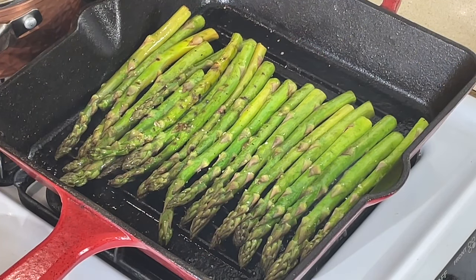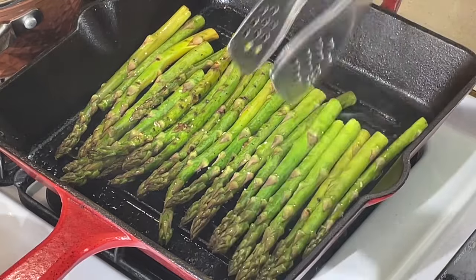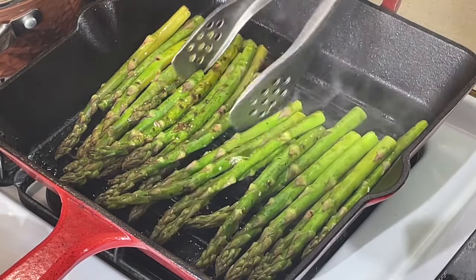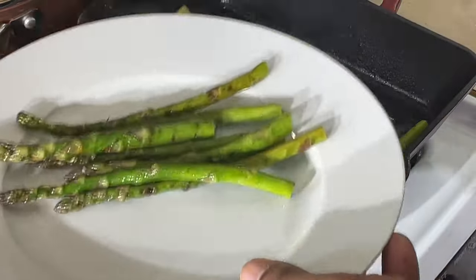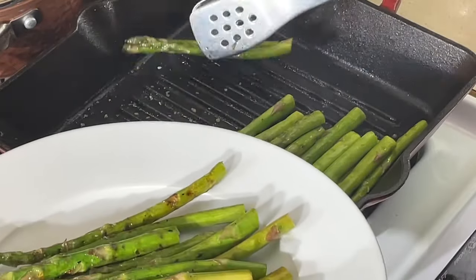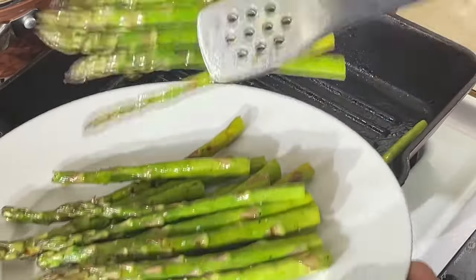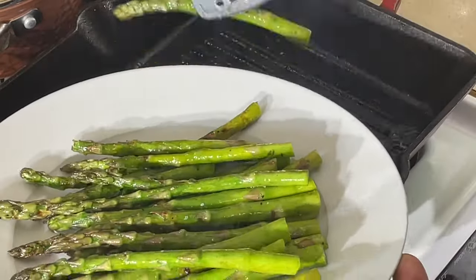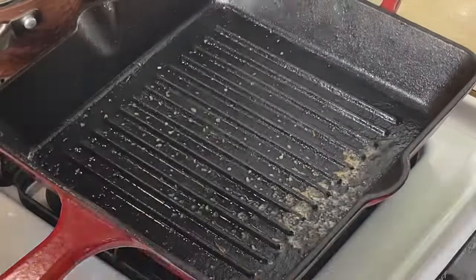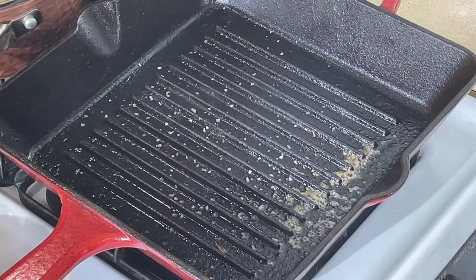All right, y'all, we are back. Look at these beautiful grilled asparagus. How pretty is this? I'm going to take them all and put them right here on my plate. Nothing like grilled asparagus — healthy as you can get right there. Now I've got the same grill pan here, I'm going to keep it hot. We're going to move over here to the salmon.